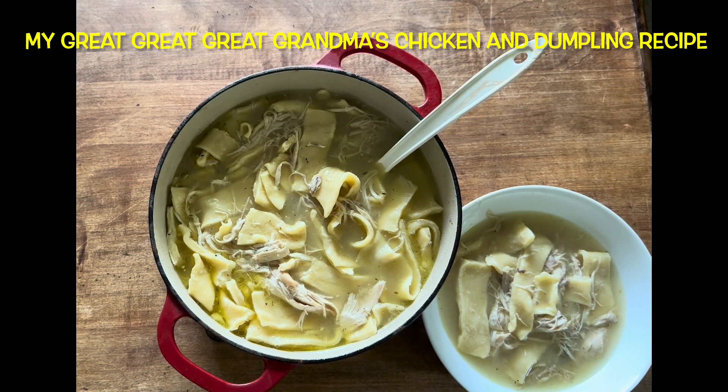Hi all! Today I'm showing you how to make our family's chicken and dumpling recipe. It's from the 1820s, our great great great grandmother. It's very good.